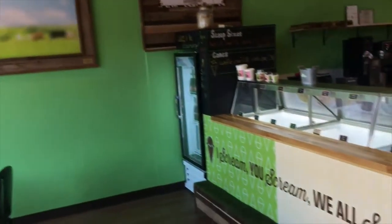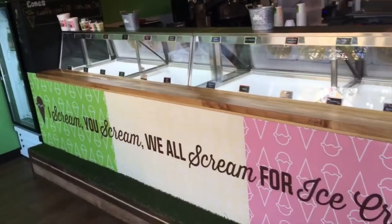The Screamery, a local ice cream shop, was the first in Tucson to pasteurize its own base.